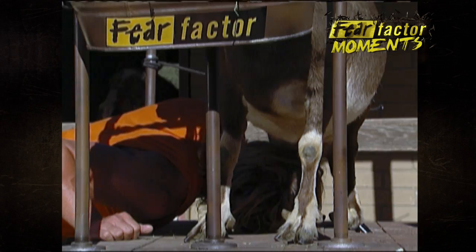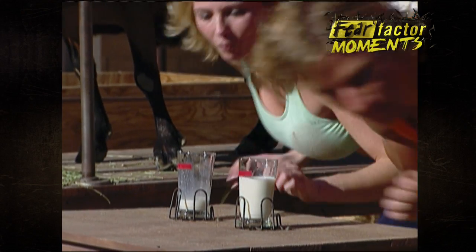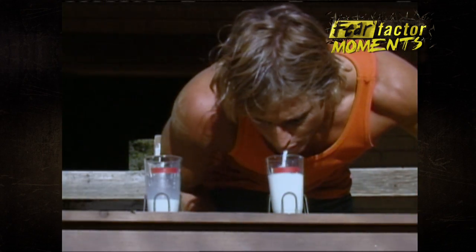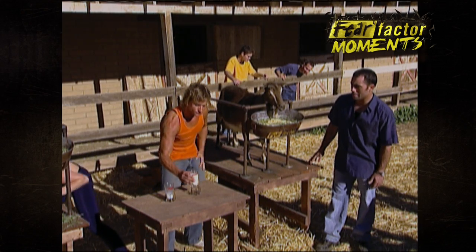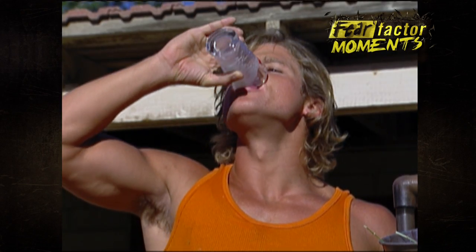Little bit more and it's over. Look at you go. That's crazy. Mark, you're a goat milking machine. One more gulp and it's over. That's good. That's it. Mark's got it. Got milk.